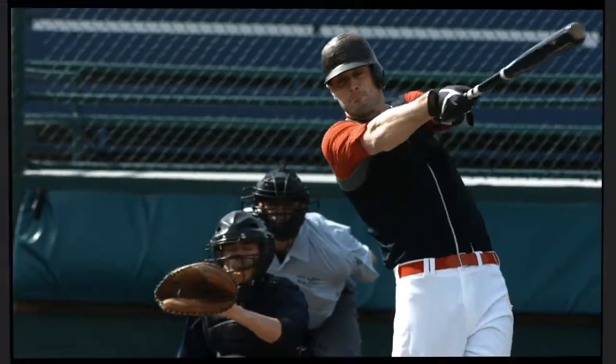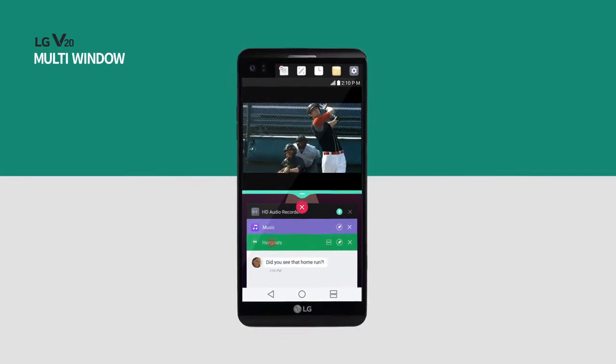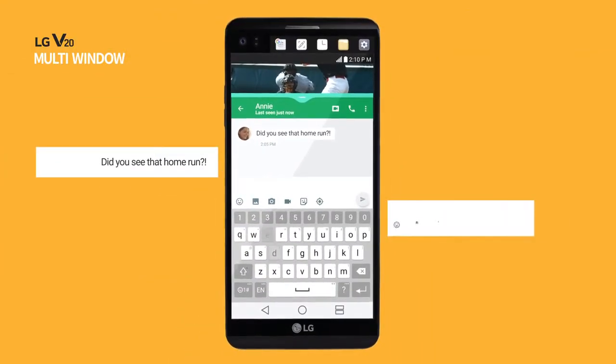Use multiple apps with multi-window. Watch videos while chatting with your friends at the same time.